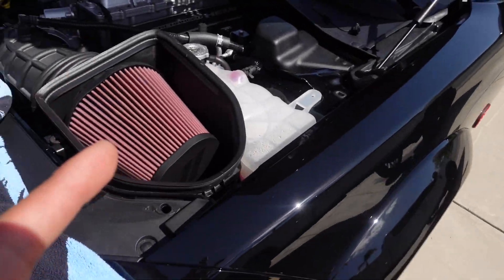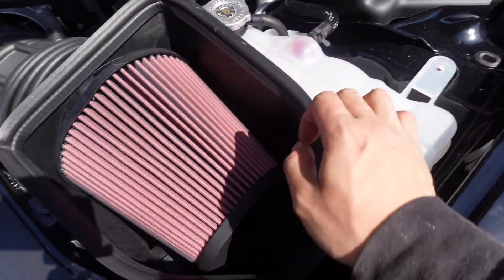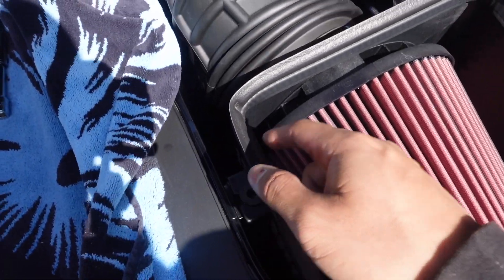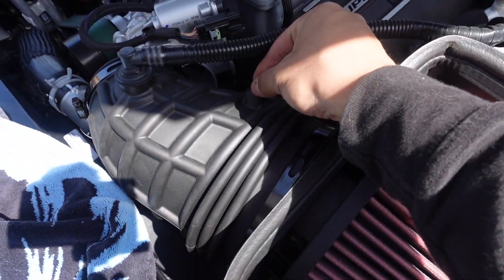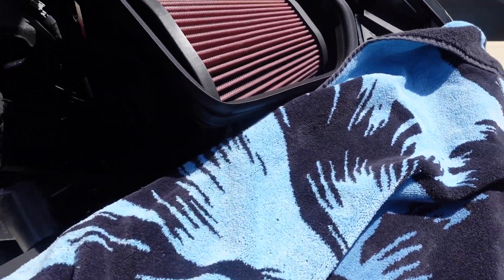Today I'm installing a JLT intake on my 2022 Hellcat Red Eye Jailbreak. So far we've taken off this bolt with a 10 millimeter, this one is a 10 millimeter, this one was a 5/16, and this one was a 5/16. We have pulled out the sensor and we'll get to it.